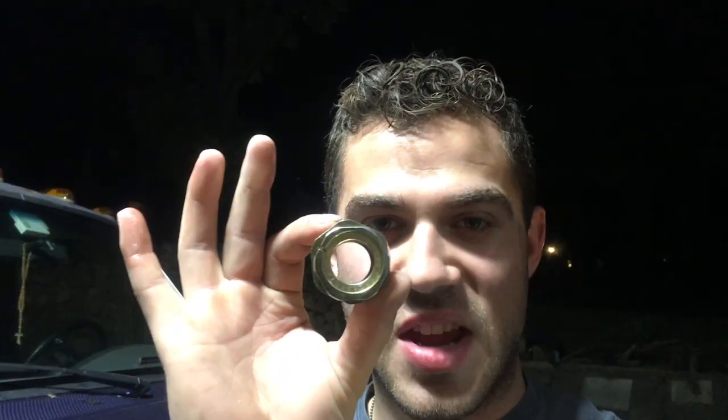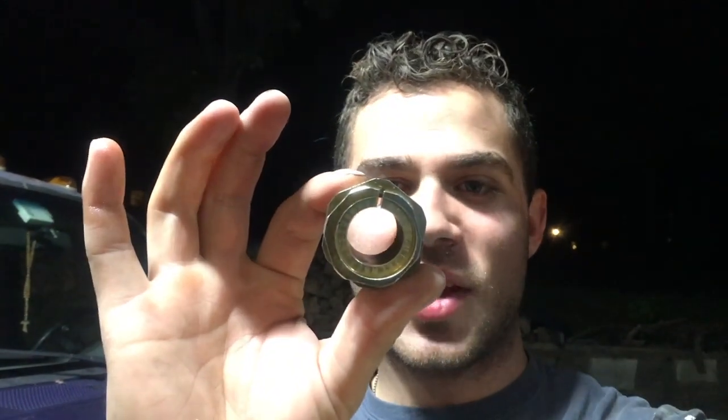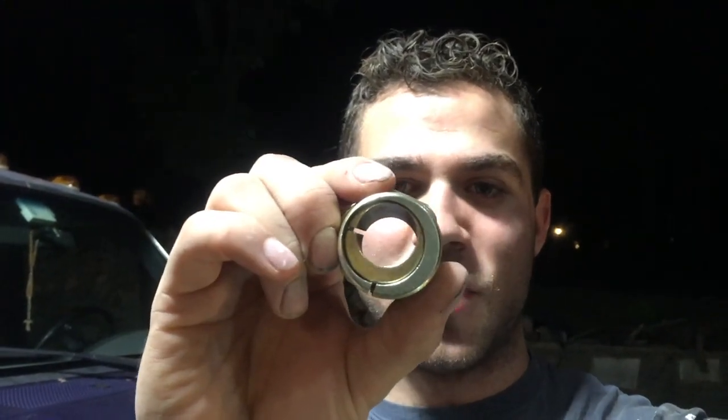So all cars have a camber, caster, and toe adjustment. On these trucks the camber and caster are adjusted by a nut. Now the factory nut is somewhat adjustable but doesn't have the same range as the aftermarket kind. As you can see it looks like one adjustment, but there are actually two rotating cylinders and supposedly you can get it all the way over to negative two camber. I don't believe it — I was barely able to get one degree of negative camber on one side.